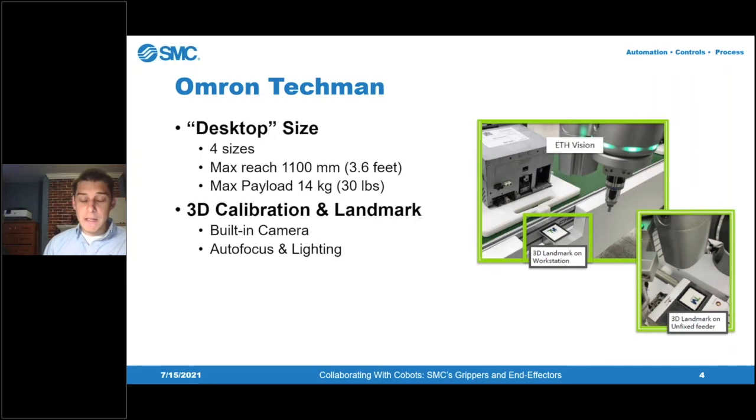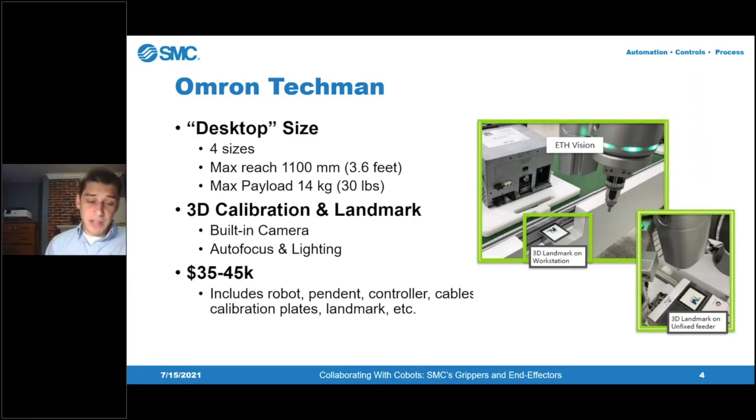Back in the day with old industrial-style robots, orientation was always a challenge — you had to program for a specific coordinate system, and if someone bumped something or things got out of line, it could cause the process to fail and potentially cause damage. With the landmark feature, you can always start the process by orienting to the landmark for precision. Cost is typically $35,000 to $45,000 depending on the options, and the cost of the Omron robot includes almost everything needed to get up and running: the pendant, controller, cables, calibration plates, and 3D landmarks.